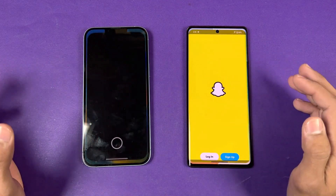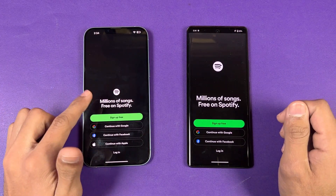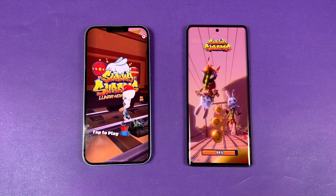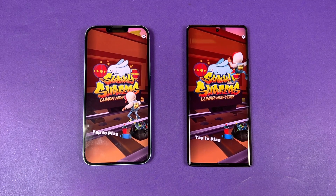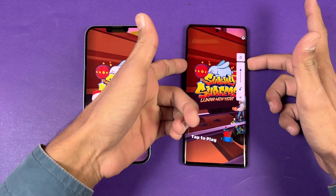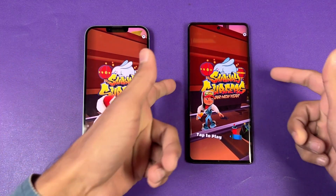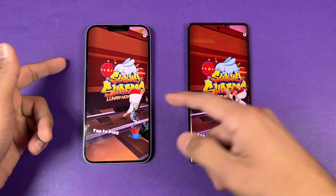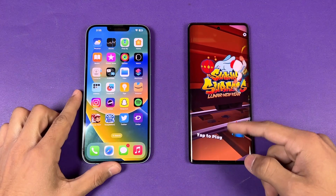Snapchat gives the same result — faster on Vivo. Spotify is faster on the iPhone this time. Now let's check the speakers. First on the Vivo X80 — it has dual speakers but they're not very loud. And here's the iPhone 14 Plus — it has much better speakers compared to the Vivo X80.